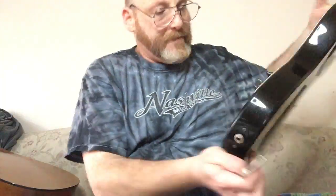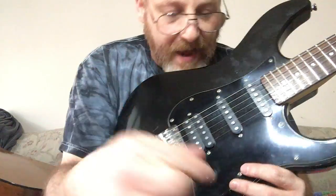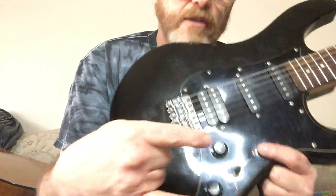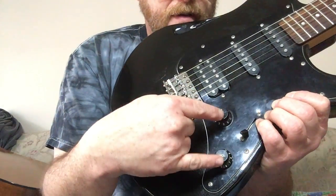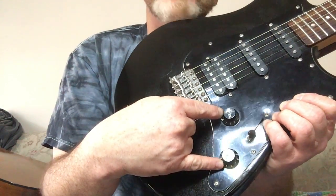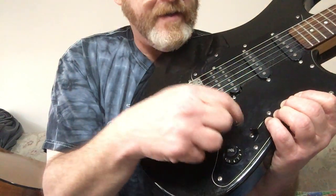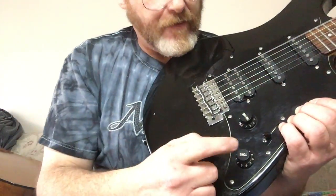Now if you happen to have a guitar with three pickups, you're going to have a slightly different sound and different options — you'll have a five-way toggle switch. Generally these knobs down here: this is a volume knob and this is a tone knob.